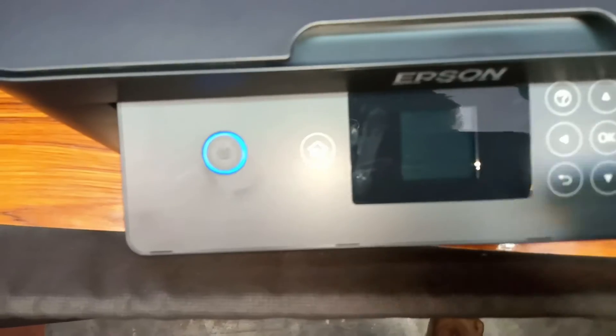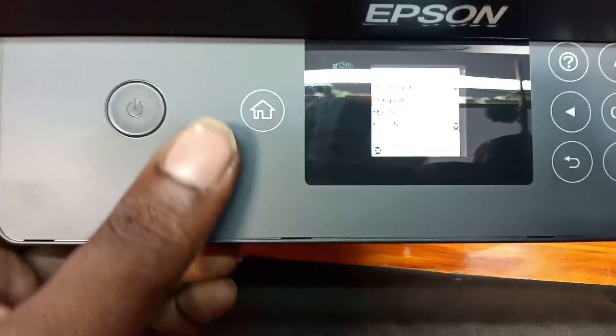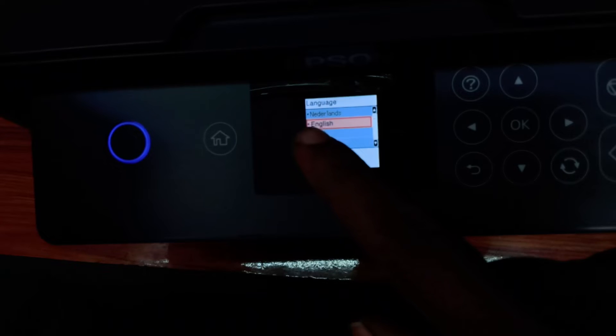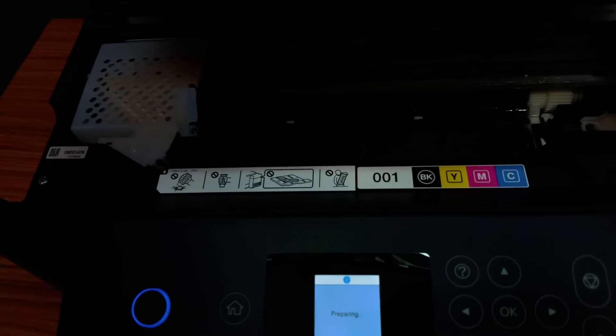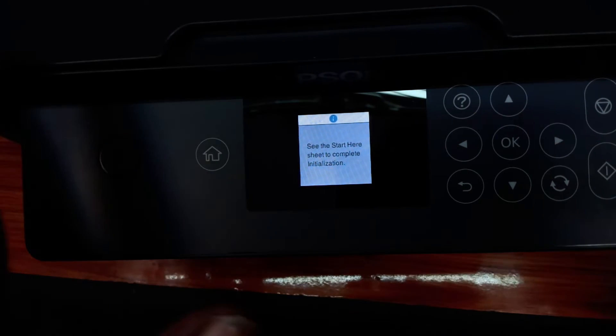Excuse my accent. I'm on the screen now. You can see the power light blinking in sky blue. You can set up here. First, go to language setting. You can set buttons here and use these buttons. If you already have English selected, you can press it. I am going to set up just the language selection.